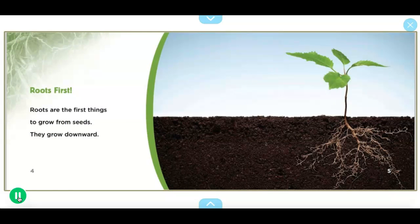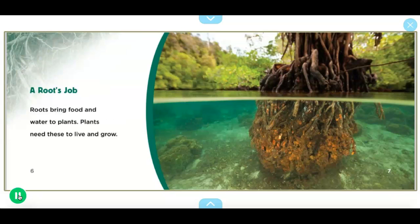Now we're going to read a book about roots. 'Roots first: roots are the first things to grow from seeds. They grow downward.' Here's another picture of a plant and you can see the roots growing down into the soil. 'A root's job: roots bring food and water to plants. Plants need these to live and grow.'